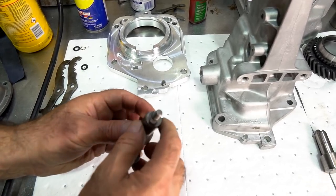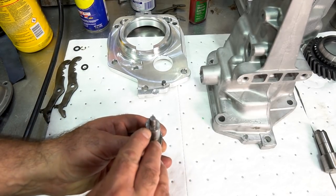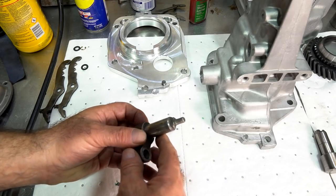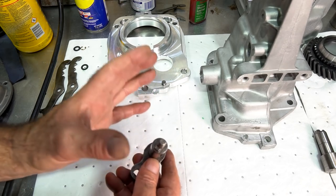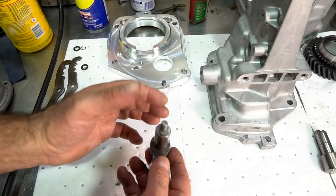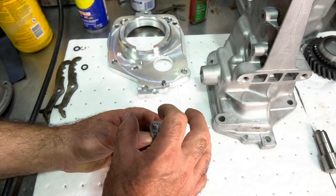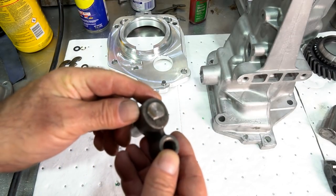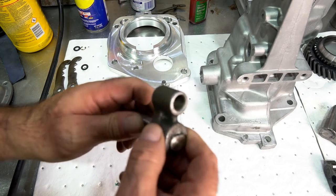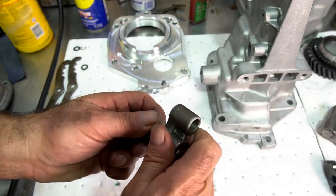Here's a good example of a worn shifter shaft — the rectangular portion that keys into the linkage arm is pretty well rounded on the corners. Shafts like this will cause the linkage arms to always loosen up and your linkage will go out of adjustment. Also, GM for some reason made these undersized — typically around 746 thousandths, yet the seals they use are designed for a 750 thousandths shaft. These shafts are also just keyed in the back; I've seen them crack, break, and come apart causing end play within the shifter shaft itself.